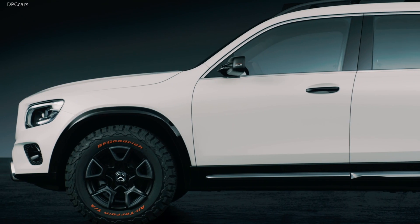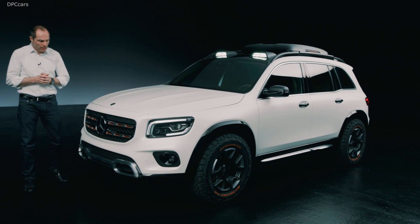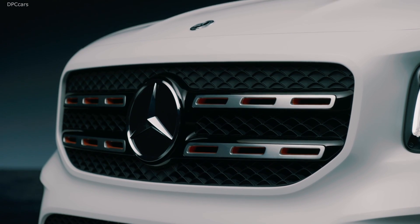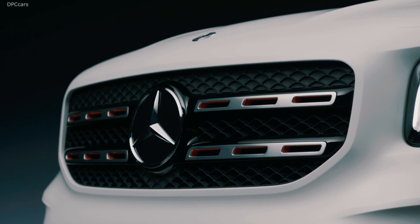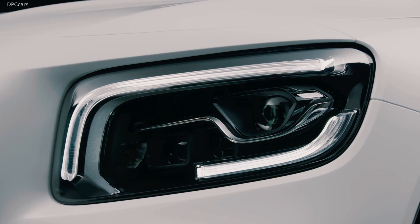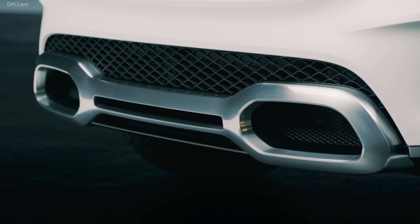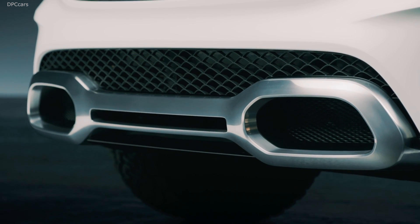Starting with this upright front end. Of course, our star in the center and two-bar lamella with air intakes, which is a design element for every SUV of Mercedes. We have a new interpretation of our daytime running light. But definitely the eye-catcher is this satin matte brushed skid pad.